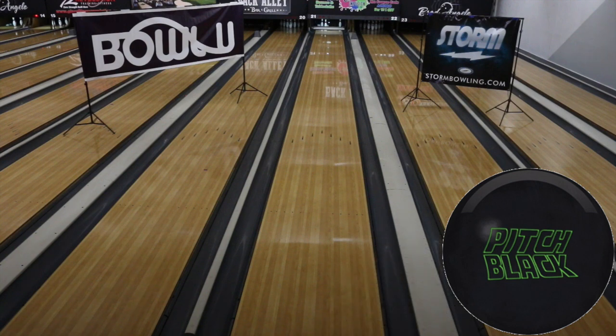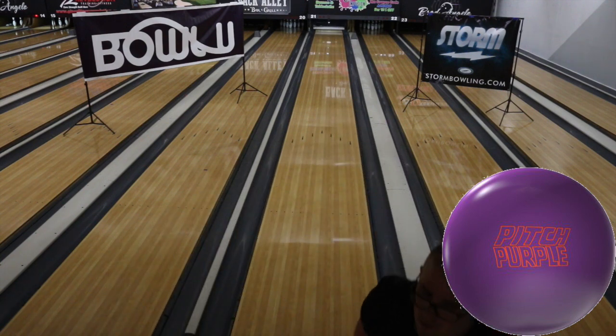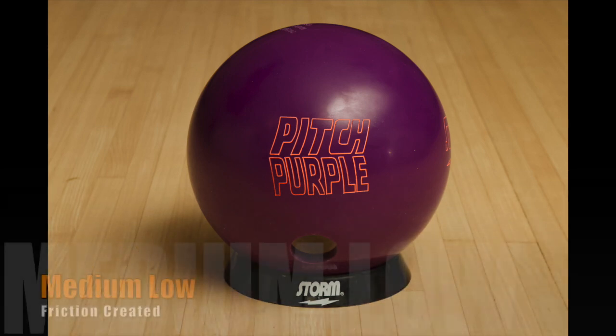I didn't do a lot of side-by-sides because I felt like they were so different visually you'd be able to see the difference. Breaking it down, I put it at medium-low friction created. Almost all urethane balls are going to be in the low category, but at least out of the box this was significantly stronger than any urethane I've thrown in the past. So I'm going to go medium-low, hanging toward the low side of friction created, because compared to really strong balls it's still much, much less friction. I'm going to go slow response time — that's the deal with urethane. You're going to have slow, smooth, early-reading balls that you can use to control your front-to-back ball motion. Even though this is probably a step up in quickness from the pitch black, it's still going to be on the slow end of the spectrum.